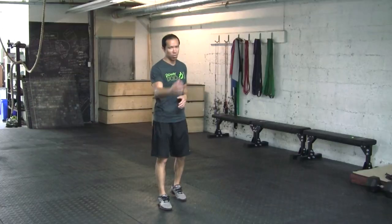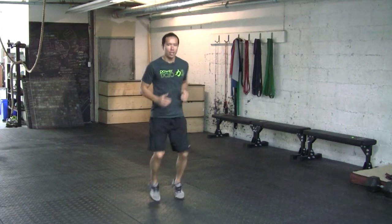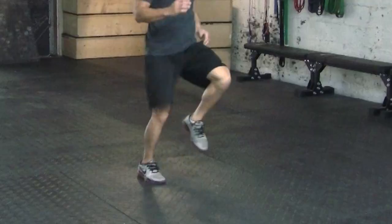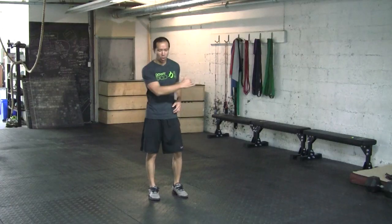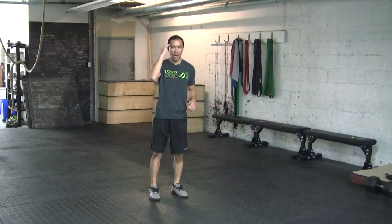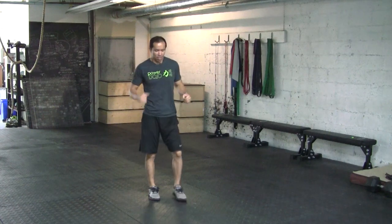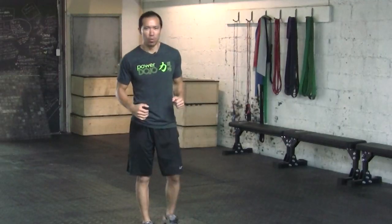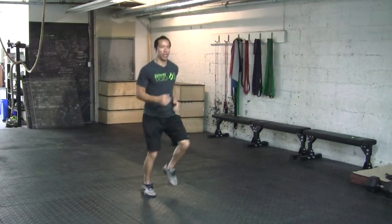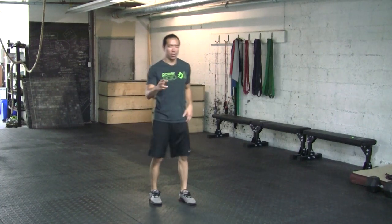What I like to do with this drill — the high knee run on the spot — is you start off slow, real slow, and then you speed up. During that ramp-up period, your number one focus is to stay relaxed. You're not tensing up, not thinking 'gotta move super fast' — you're just relaxed, getting the knees up, getting the knees up, and then you increase the speed.